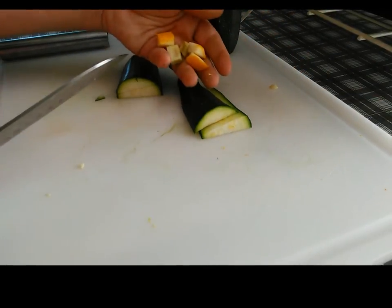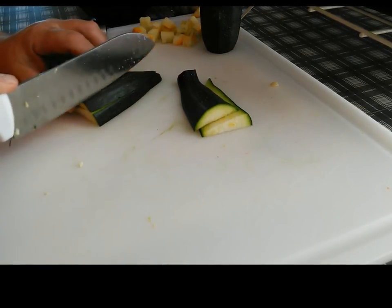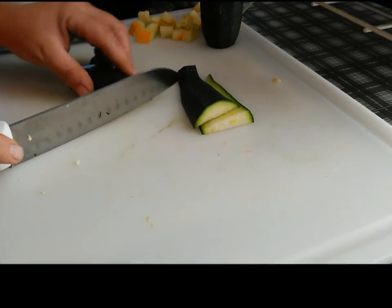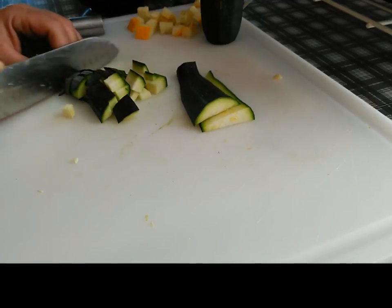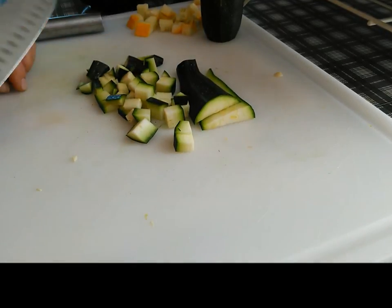Kind of like this, and then it really helps if you have a sharp knife, so be careful. Guess what I'm buying today — a knife. That's pretty much it; you just cut them up in little cubes like that.